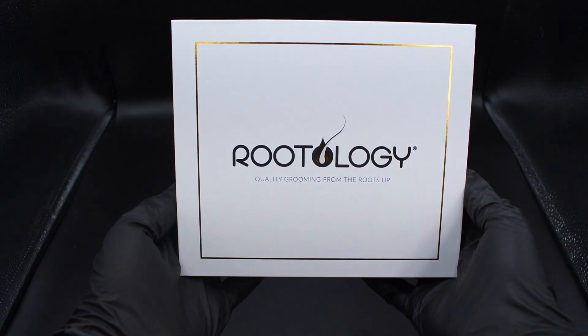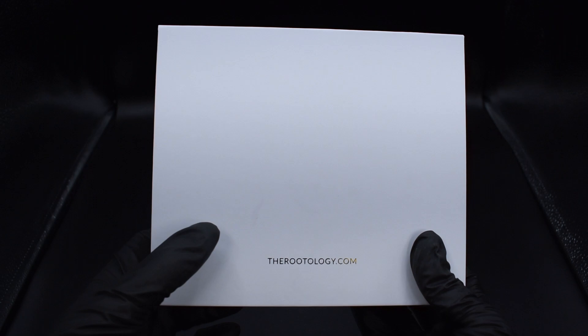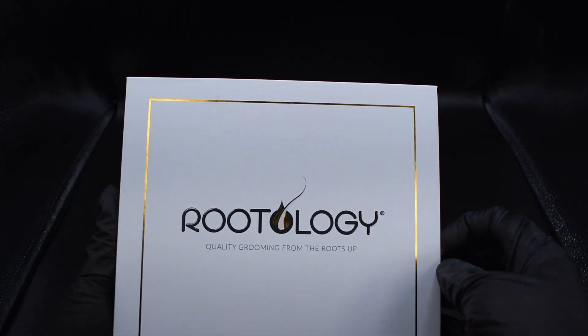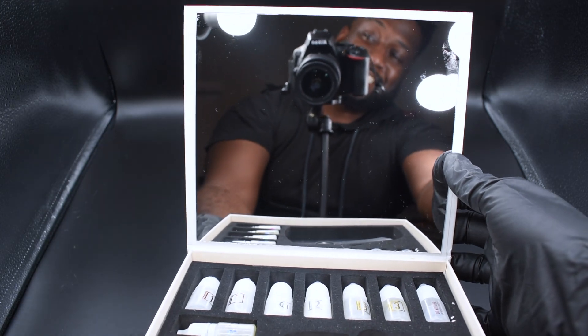What we have here is Rootology, quality grooming from the root sub. This is a monthly subscription for pampering your beard, fellas — it's the new wave, you got to get into it. I myself have the gold membership, which comes with the root comb, the three-step beard grooming process, and essential oils.